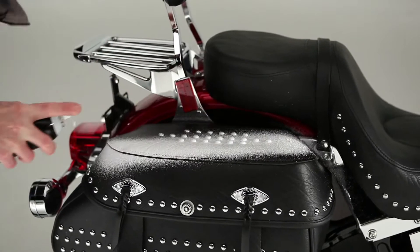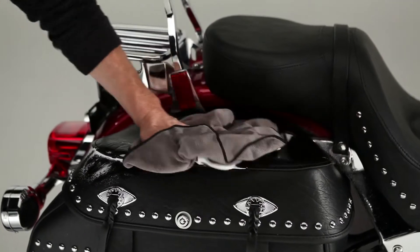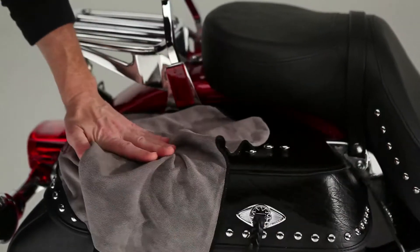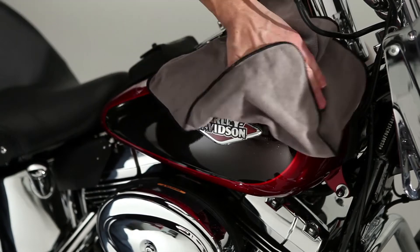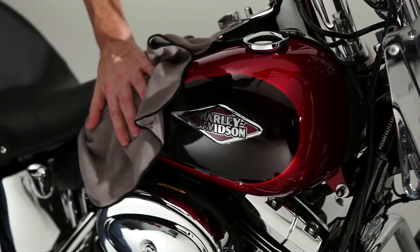Our aerosol waterless cleaner detailer is perfect for those times when your bike is too clean to wash, but too dirty for show and tell. Just spray it on — its foaming action lifts away dirt and dust — then wipe with your microfiber towel. That's it.